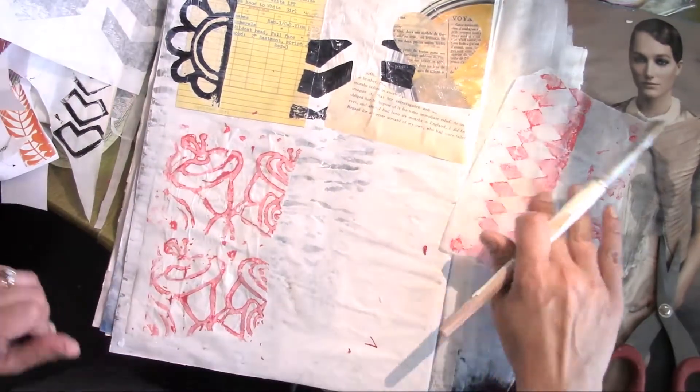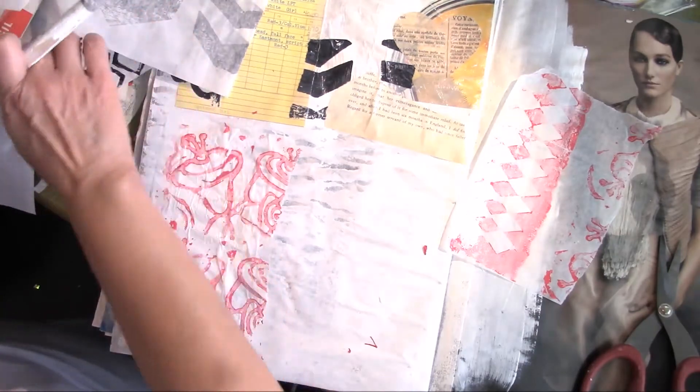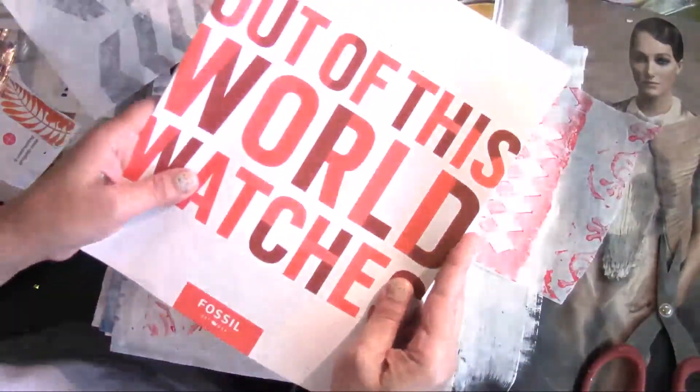Because this is, after all, a junk journal, so it doesn't have to be perfect. I collect, you know — I'm sure you understand.